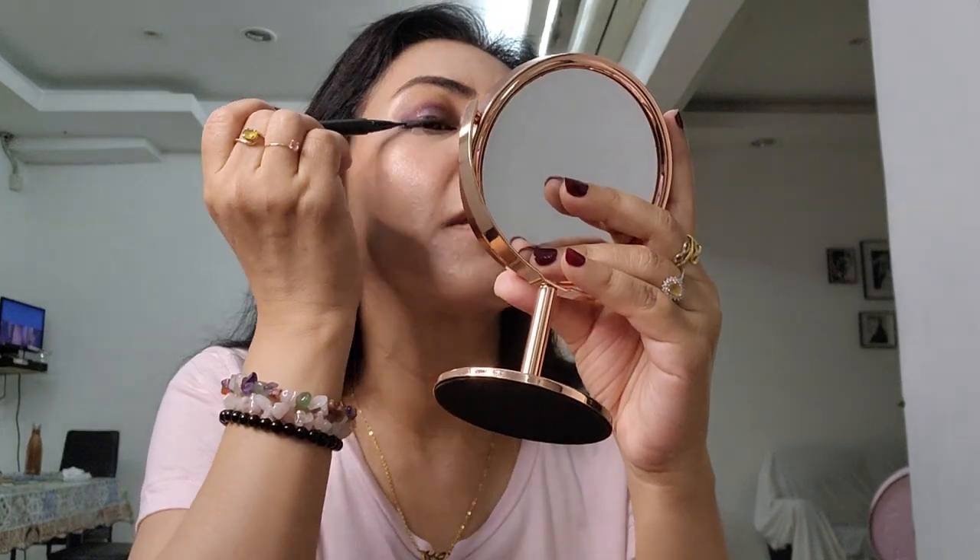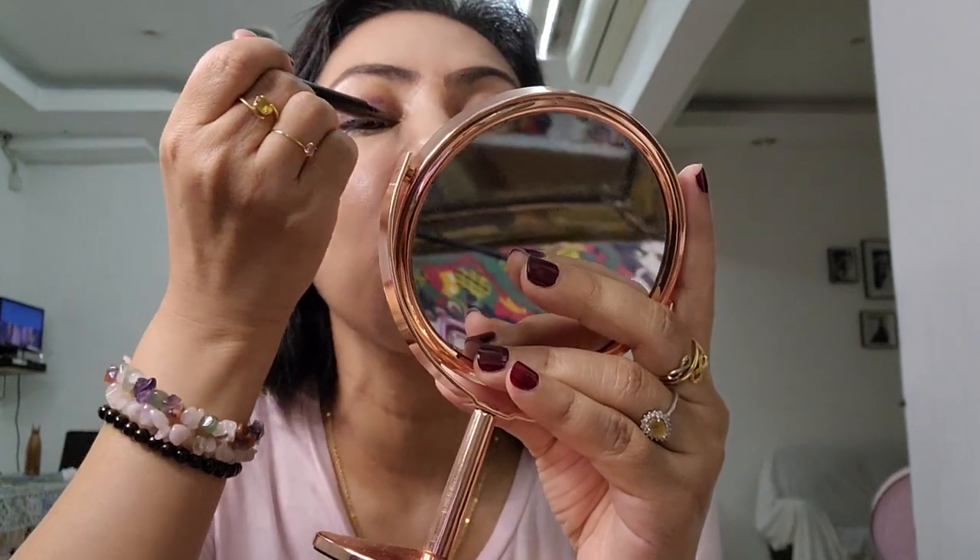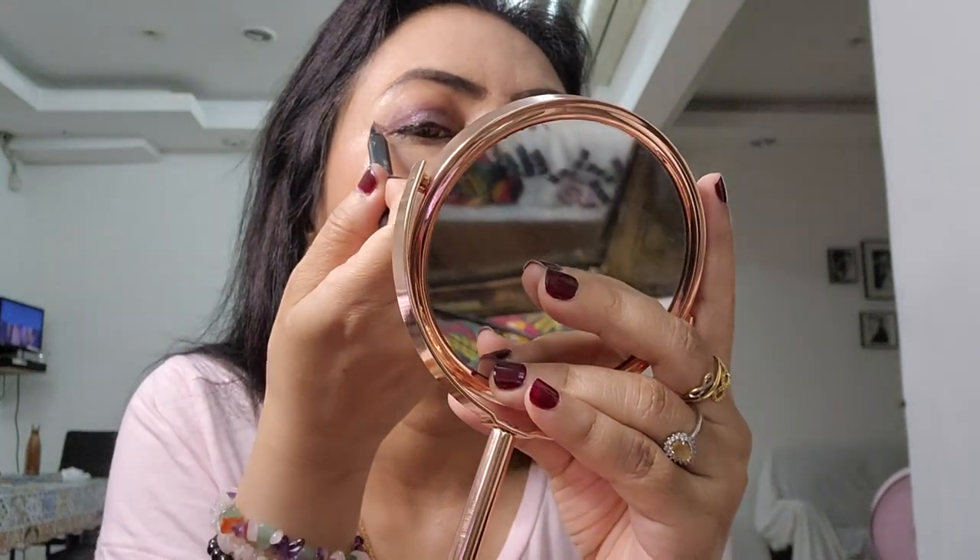By the way, this is the Makeup Forever Aqua pencil in black — I'll list it below so you know what products I'm using. Then I'm going to go over it with the KVD Kat Von D Trooper black liner, which is also one of my favorites. Make sure you shake it so the color really mixes, then just go over the pencil line and create a wing.